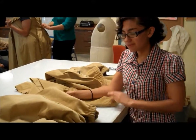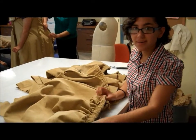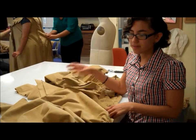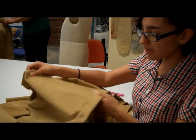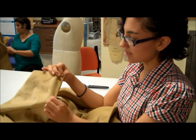I finished my paper pattern and cut out my muslin, and we cut the fashion fabric on Friday. Now I'm making the changes so it fits her better, and after that I'll cut out the fashion fabric. We're going to take out some length because the pieces were a little too puffy, and take in the inseams a little bit because they're too big.